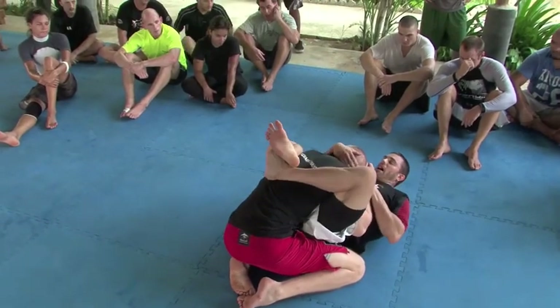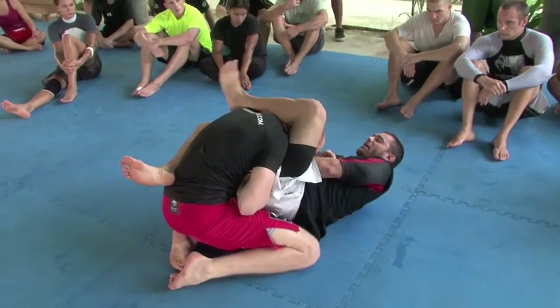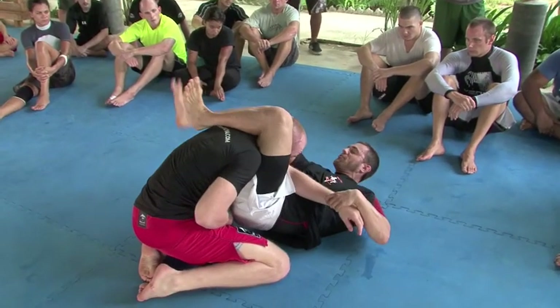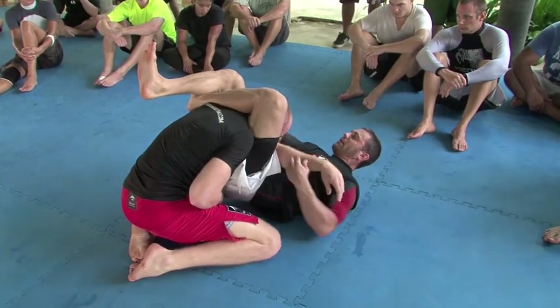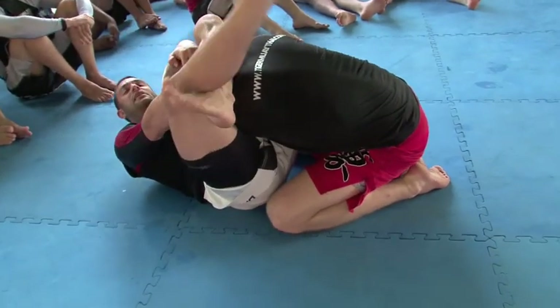I like a high guard and push his hand to his chest, shoot my leg up to the air, I can slide the arm through and lock it in here. Foot on his hip, create the angle, lock it in.